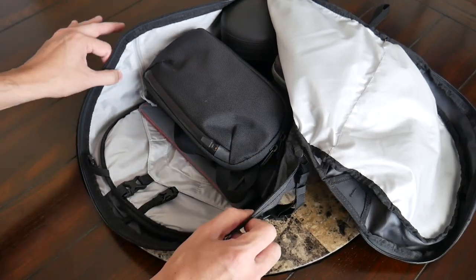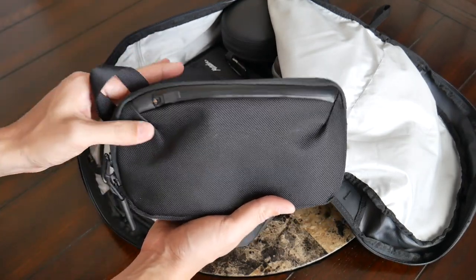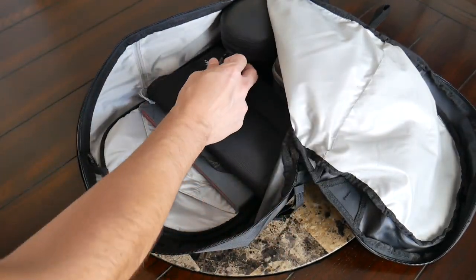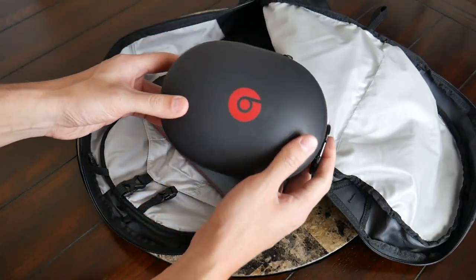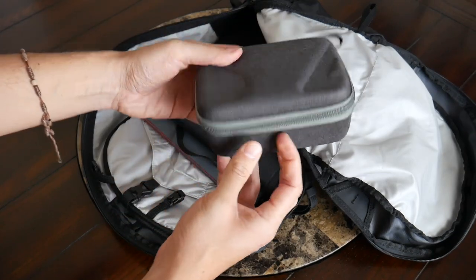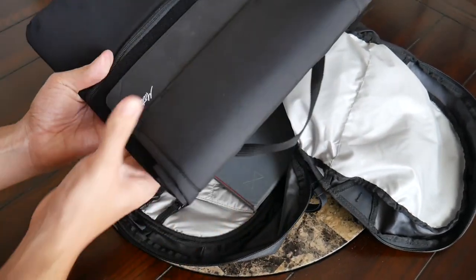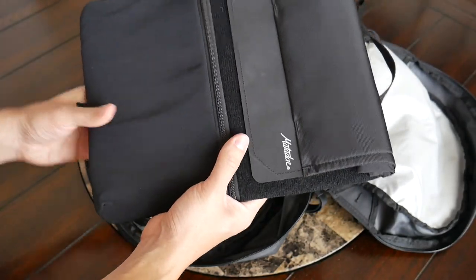Jumping into the items I have in here — first up I have my Air Slim pouch with some dongles and other tech accessories I like to have with me. Then down at the bottom I have my Beats Studio wireless headphones. I also tossed in my DJI Mavic Mini with its case.